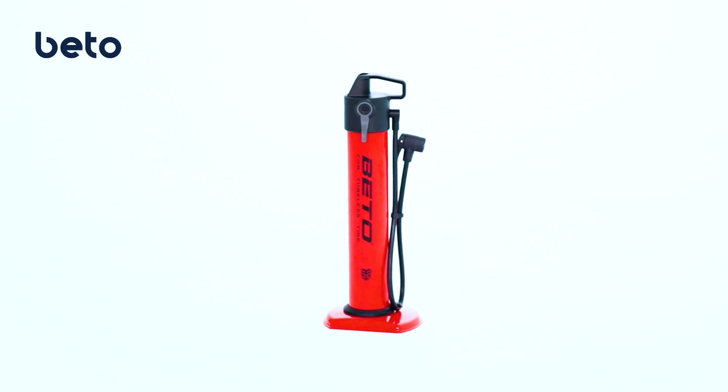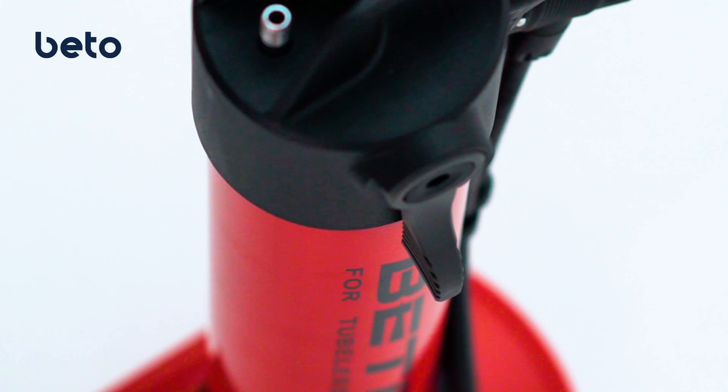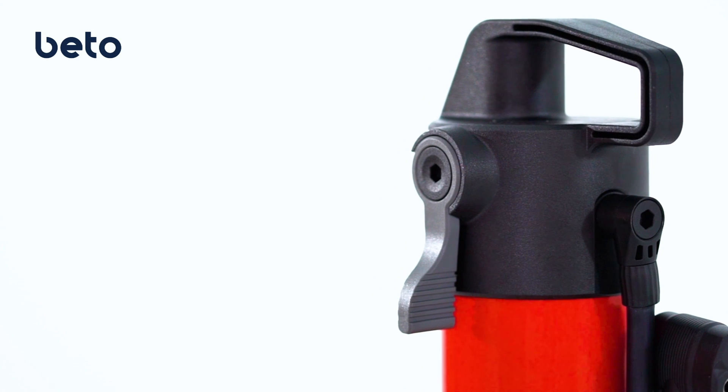JetAir provides an instant and constant high-pressure airflow to seat the tubeless tire in one shot.